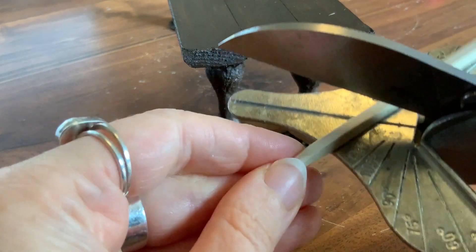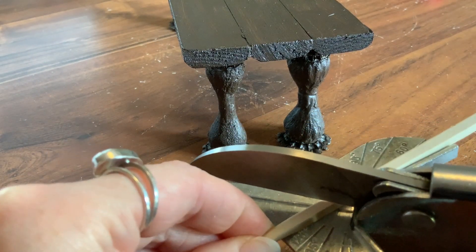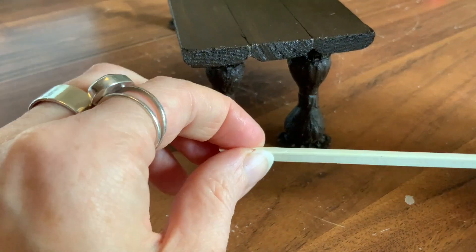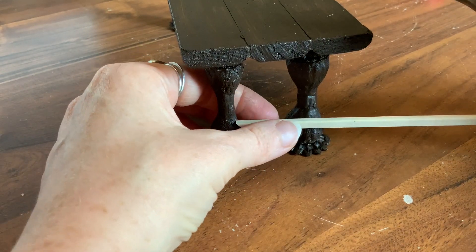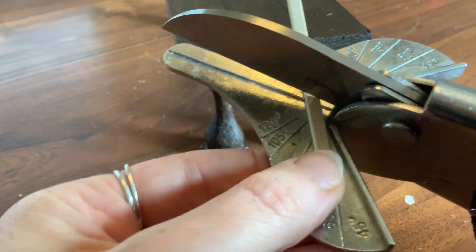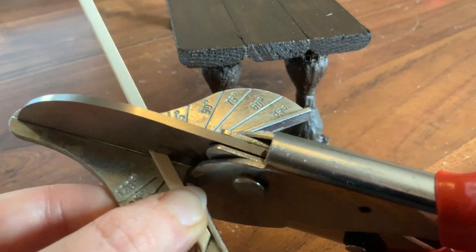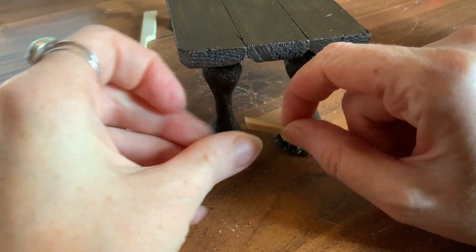So here I'm just using some kebab skewers that I've had in a cupboard for ages. They are the thick ones that go with barbecues, not the really skinny pointy ones, but they're really easy to cut with these wood cutters. I'm just going to measure them by eye and put them in between the gaps where the legs are and I am then going to paint them up so that they match the rest of the table. After that I will think about weathering the table and also making the matching benches.